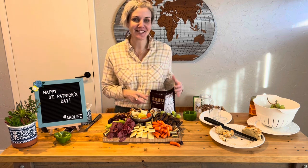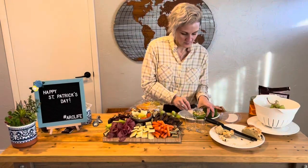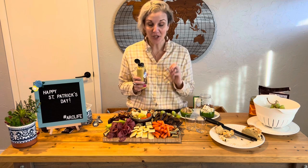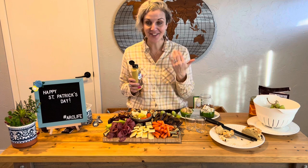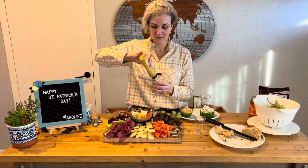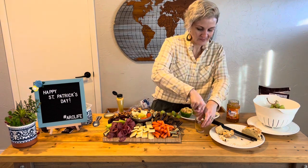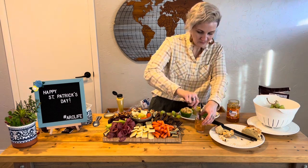And there we go — that is our entire charcuterie board full! Now the dip plate. The dips that our green peppers will be holding are our spinach artichoke dip and some hummus. This has become one of our favorite hummus mixes — it is Hummus Trio by Hannah and you can get this at Costco. We also got some delicious spicy brown mustard so that someone could make a sandwich with the rye bread, cheese, and beef, or dip their pretzels in it. And then the delicious marmalade. Thanks for joining us this St. Patrick's Day. Sláinte!